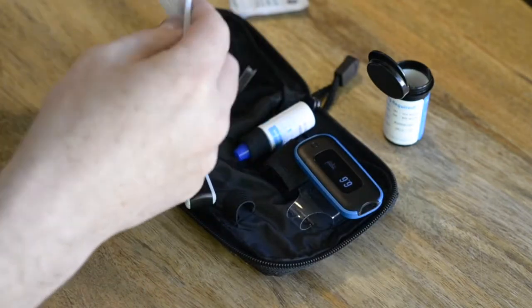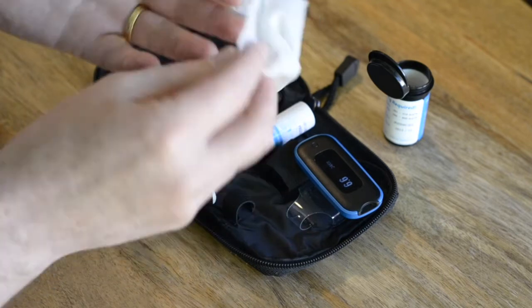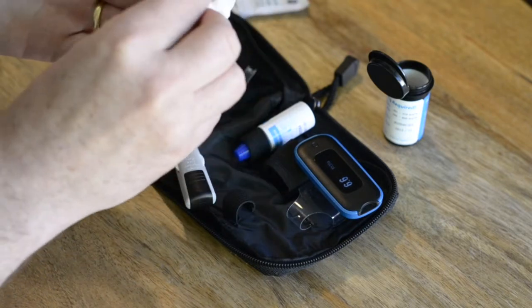Ensure that you thoroughly clean the area of your fingertip where you intend to make the prick with an antiseptic wipe.